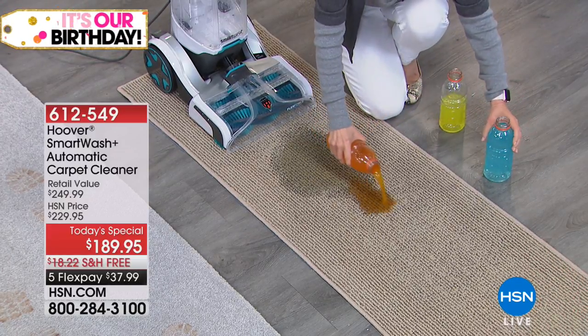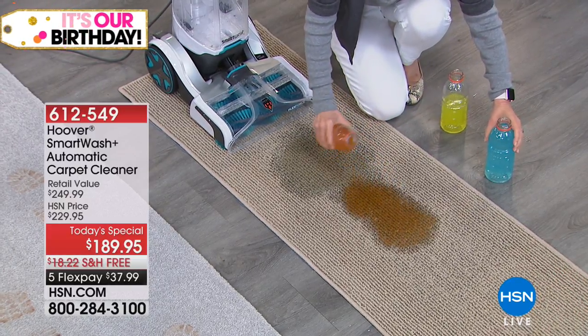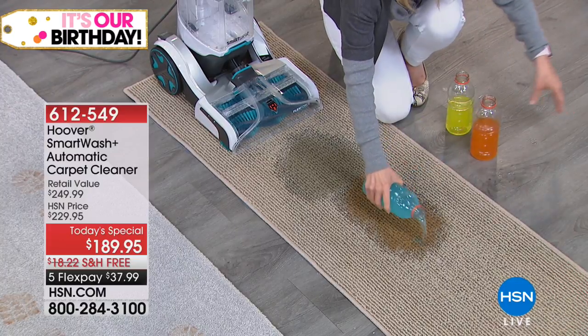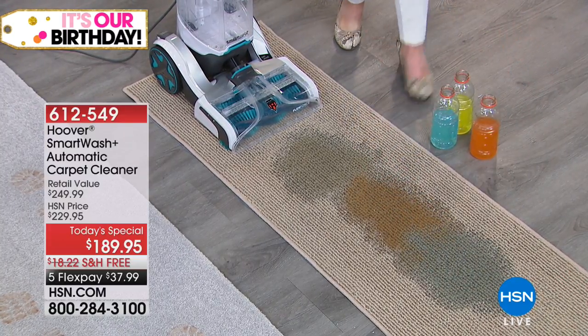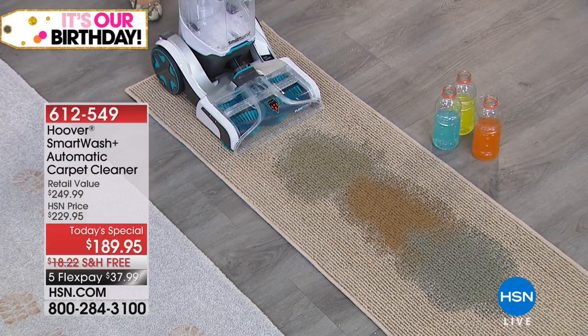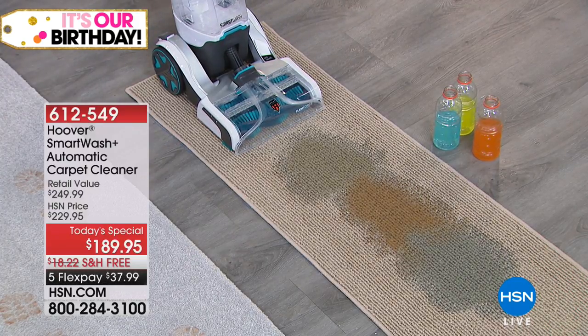That all of us, if we've got carpet, if we've got rugs, especially if you have pets, you want this brand new technology from Hoover. This is going to be the easiest carpet cleaner that you have ever used.